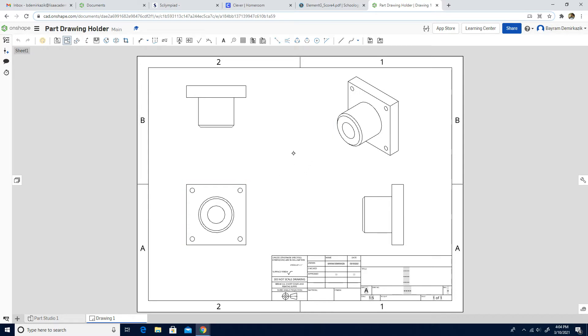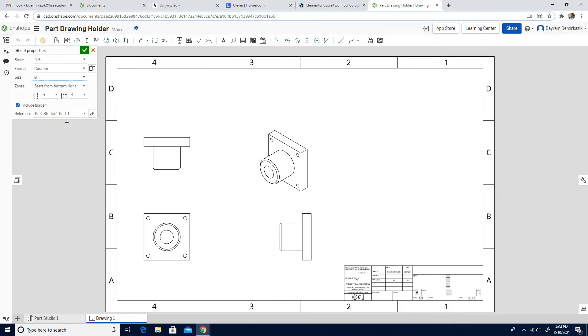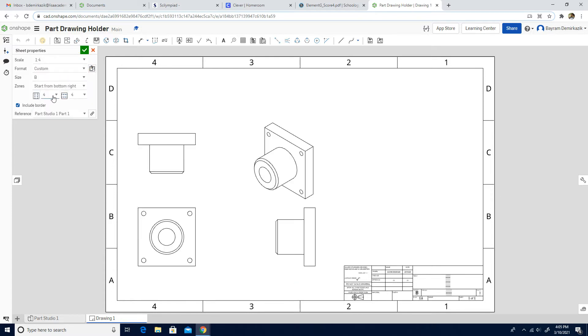Next, I'm going to show you how to change the sheet size. To do that, click the Escape button first and then right-click. This sheet is not big enough for us, so we're going to click Sheet Properties and change the size from A to B. Then the scale will be 1 to 4, and then I'm going to click the green check mark.